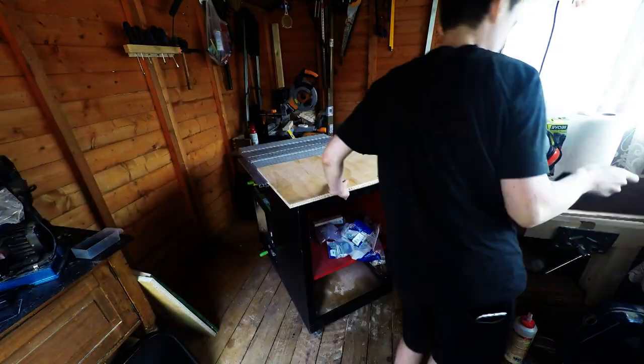In this video I'm going to be finishing off my table saw and router table cabinet. It doesn't go exactly to plan but hopefully it's still useful to watch and maybe it'll give you some ideas — I'm sure you'll do a much better job than I have.